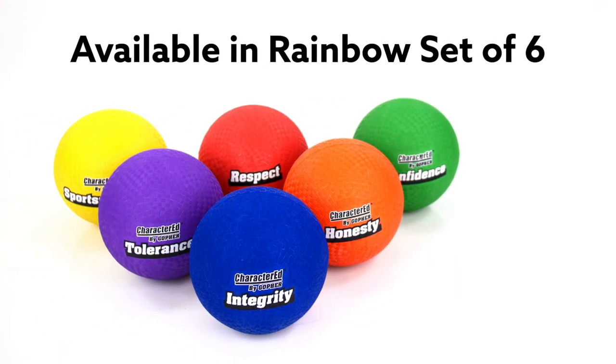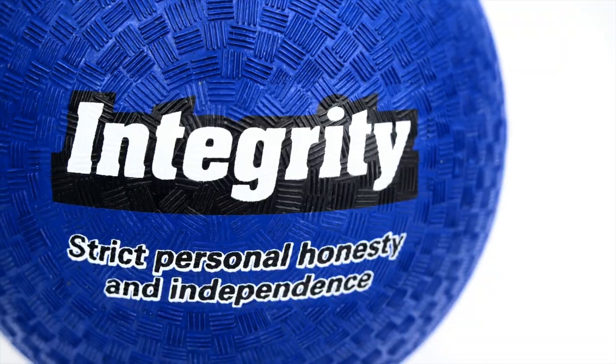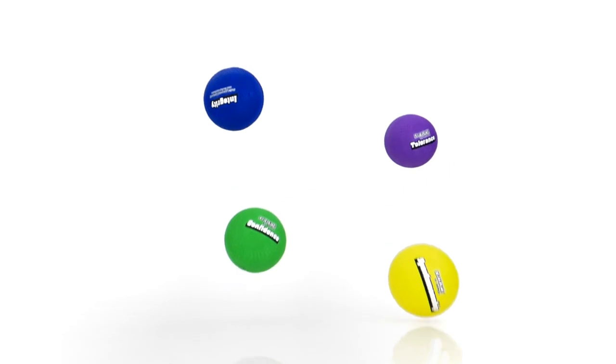Available in a set of six for quick team organization and to accommodate large groups of players. Put the education back in physical education with Character Ed Rubber Utility Balls — only from Gopher.